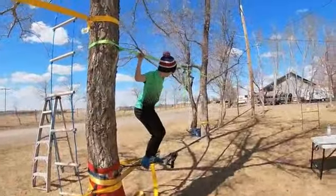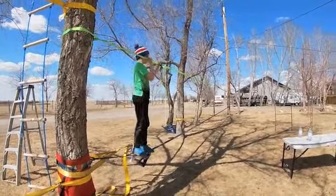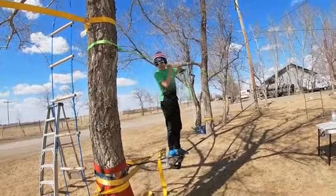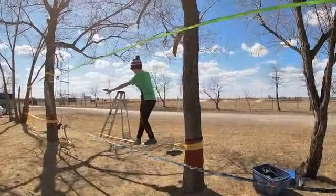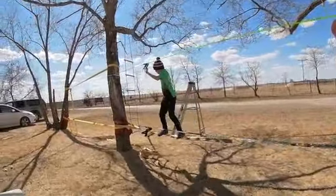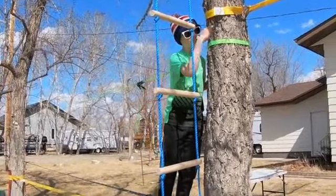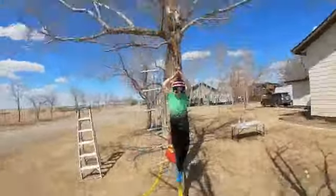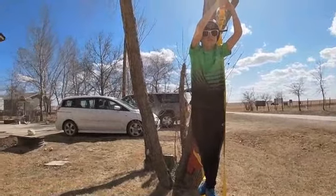Going back this way on the tightrope that has the green one to hold on, which is very easy. Then I have to go on the one that doesn't have any at all. I've gotta go around this ladder and then head my way along the tightrope. He's completed the first half of the course.